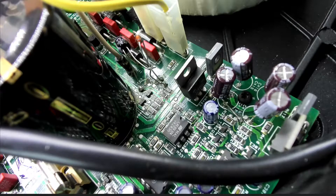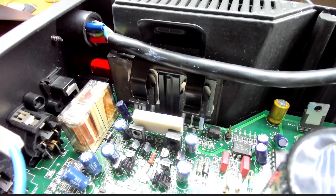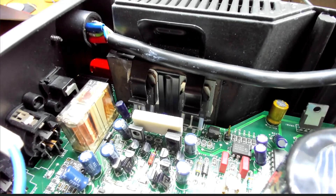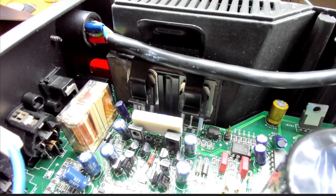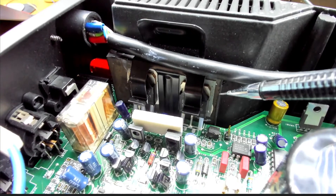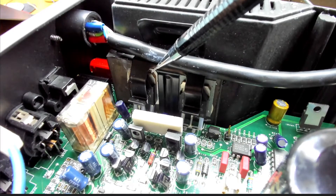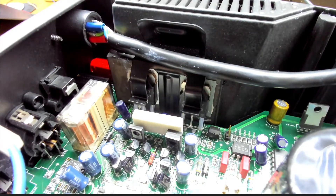One interesting item to look at is the output transistors. We can see some signs of activity here - there's heat sink compound on the cable and they don't look like they've been soldered, so it's hard to know what's been happening. The transistor on the right looks quite normal, but on the left one, the insulator between the transistor and the chassis is missing. All we can see is heat sink compound - there's no insulator there.